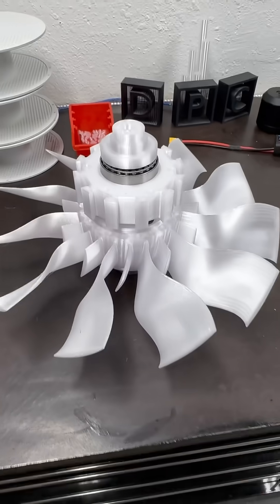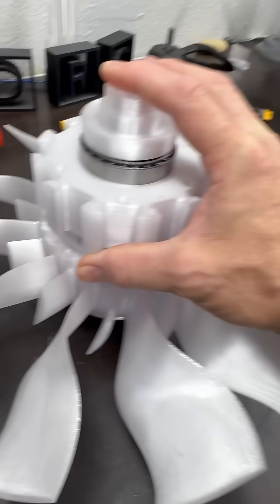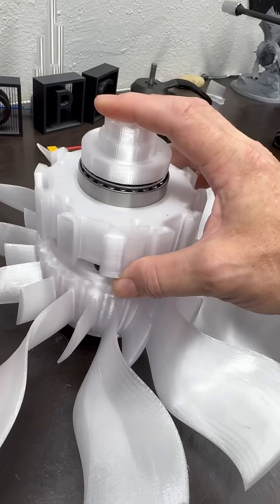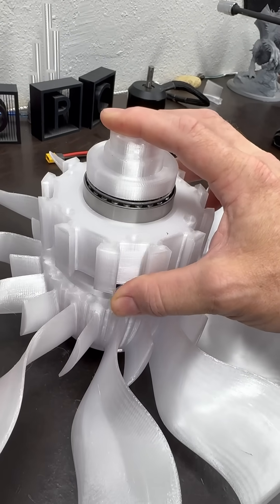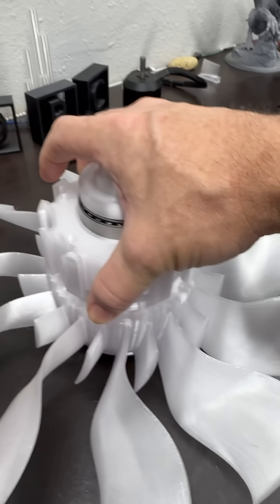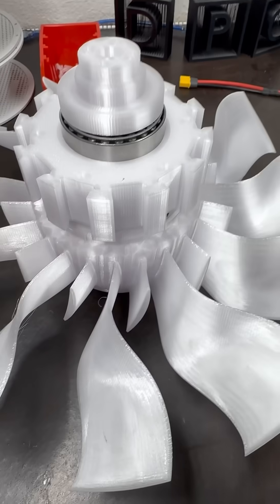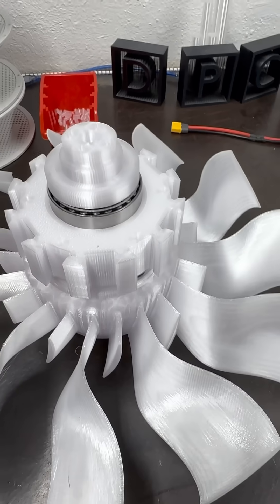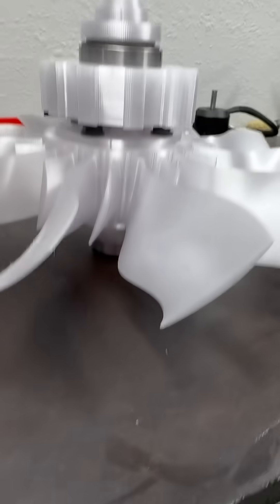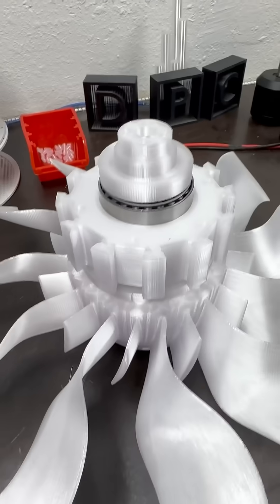Because the entire drone is going to be PETG, this thrust bearing assembly is going to work out perfectly. It's going to give me really good lack of friction, and the mating is going to be really nice. It's going to keep the fans vertical and stable. We also have that front main bearing that's going to go into the hub to keep it stable.